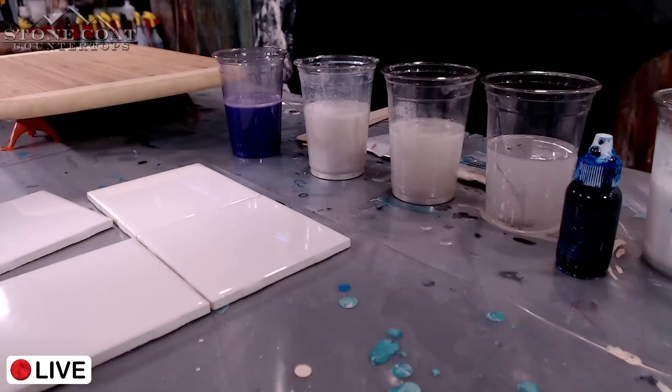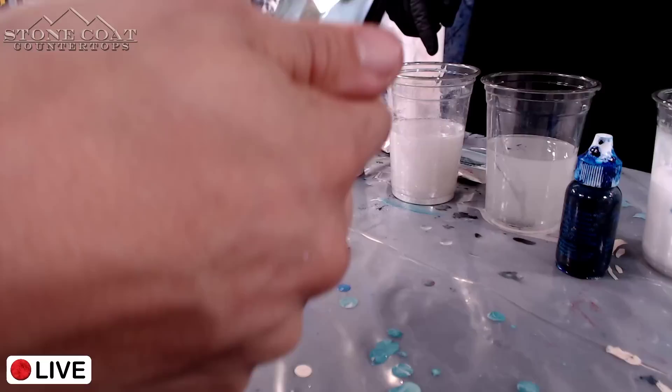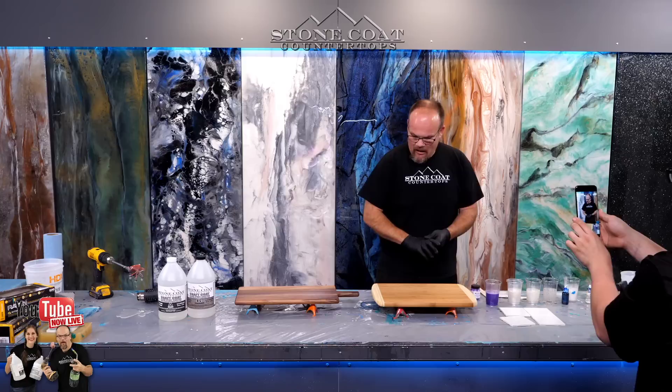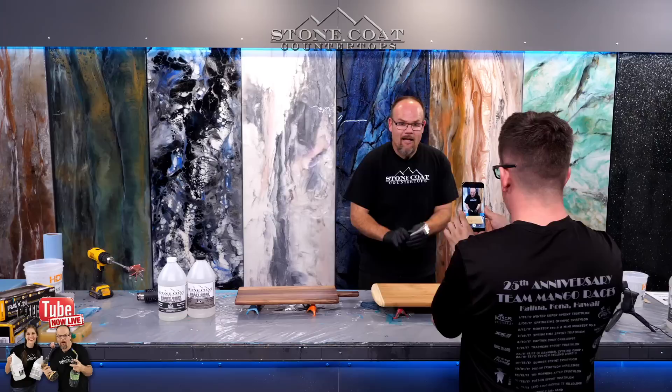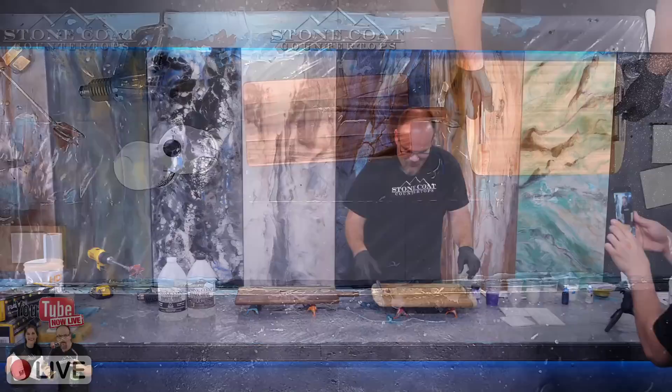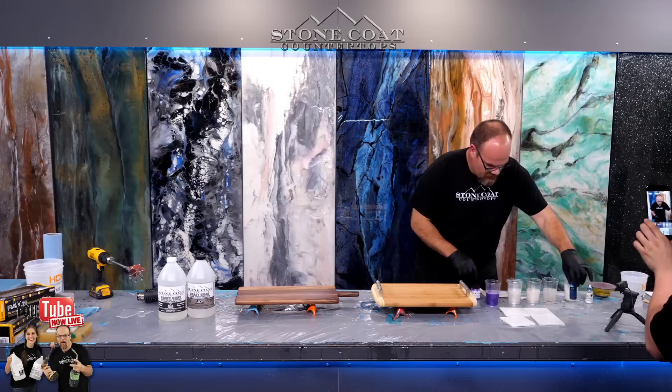We're going to use our purple alumidus — this is a beautiful metallic color. We're using our white metallic from Stone Coat Countertops, our diamond dust, and some alumalite dyes: ocean blue and white. I'm going to take this bamboo serving tray and really up-level it. I went to Home Depot and bought a couple of handles — normal drawer pulls — and I'm going to install those on the serving tray to make it a real custom gift. I chose these colors because they're winter colors, going with this season.